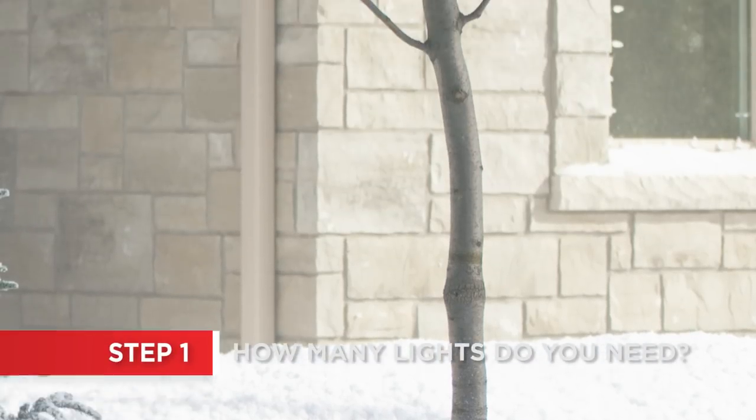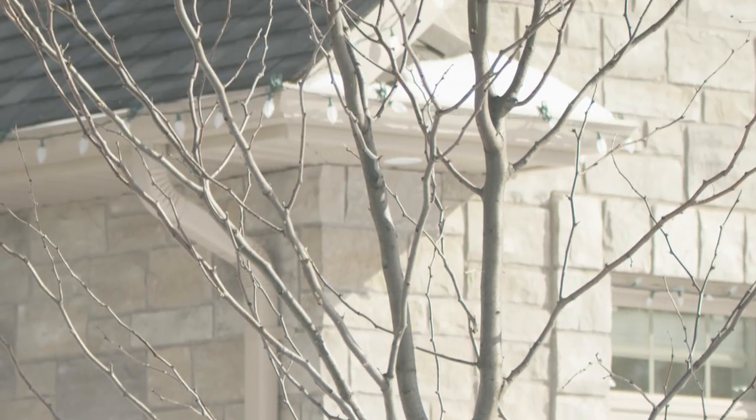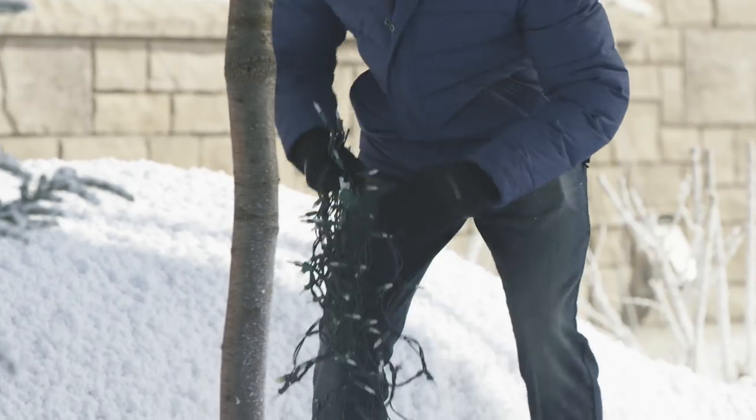First, determine how many lights you need. This is a personal preference, depending on how bright you want your tree. For this 15-foot tree with a slim trunk, we used approximately 300 lights.